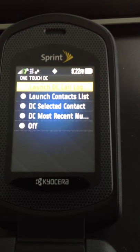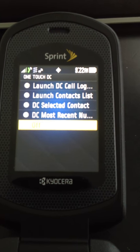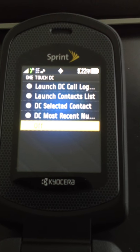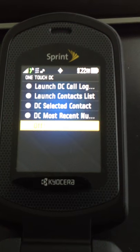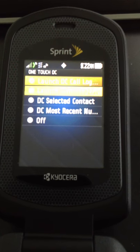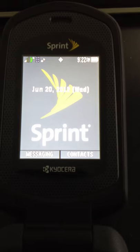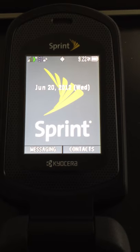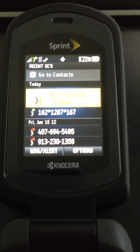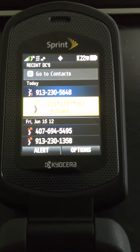You can also just turn OneTouchDC off — in that case, until you get a user on your screen with a number associated, the Direct Connect button essentially does nothing. I'll leave it at Direct Connect Call Log List and show you what happens: when I touch the Direct Connect button, it brings up my Call Log List, and I can go through my recent Direct Connects.